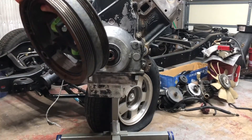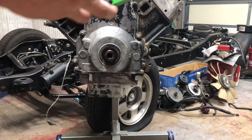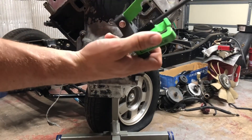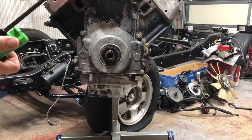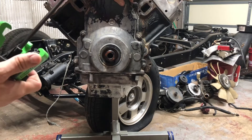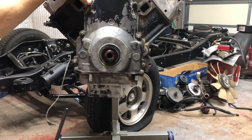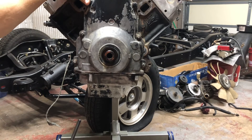That's all there is to removing a harmonic balancer on an LS. This puller was relatively affordable — I think it was like 50 bucks — and you're going to need it. You might get away with a different brand or style, but you're going to need that push rod as well. Now we can get to the front main, replace the seal. I've got alignment tools coming for that. I also bought an install tool to put it back on, and we'll get it cleaned up and painted. Thanks for watching — if you like the video, like, comment, and subscribe. We'll catch you on the next one.